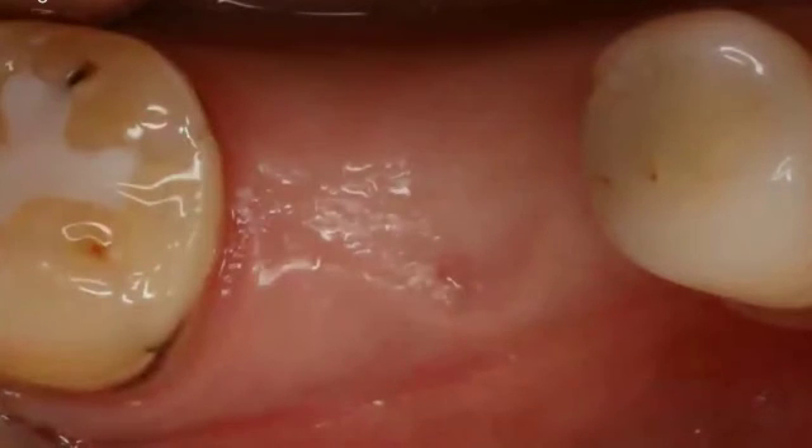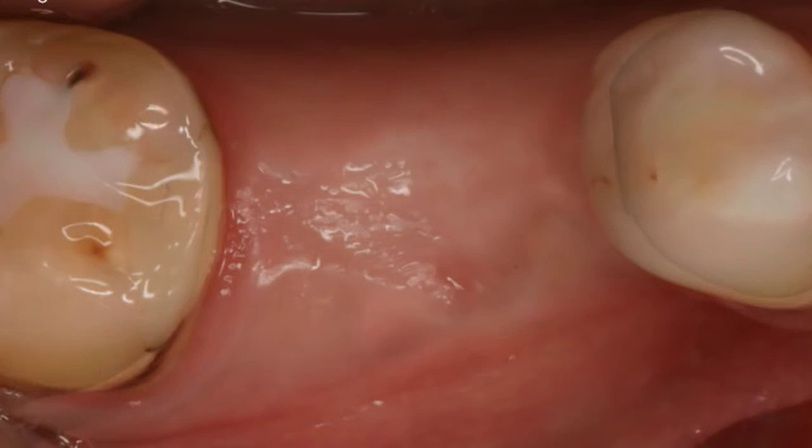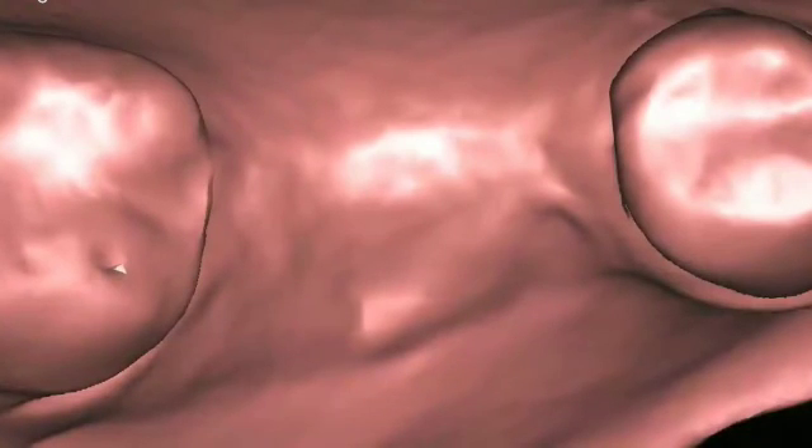Three months later, you can see that healing occurred. Even without primary closure at the time of extraction, we achieved really nice healing with good attached keratinous tissue — that's the reason we don't close the flap primarily. This patient is a candidate for an implant, so we need to assess the bone in three dimensions. I'll take an impression, digitize it, and import it into my computer-guided software.